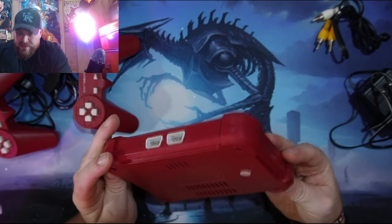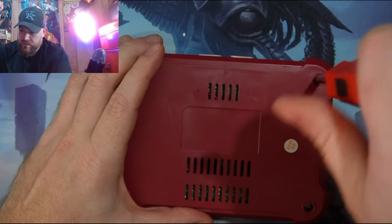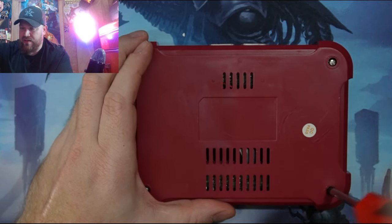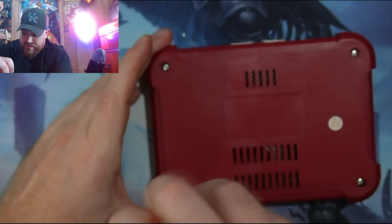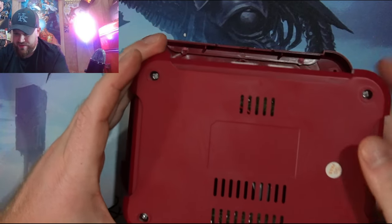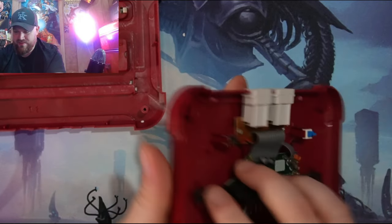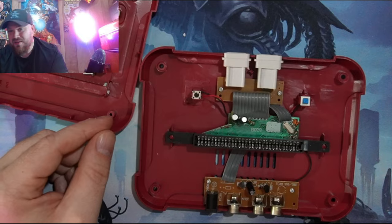We need to take this apart and look inside. We're just using a regular Phillips screwdriver. This thing doesn't look like it has anything in it and it is so light — it has to be like a little chip inside. This is one of the smallest... I don't know why I've never tried to take this apart before, but I'm glad to do it on screen. Look at those buttons — there's nothing there.